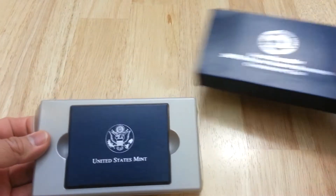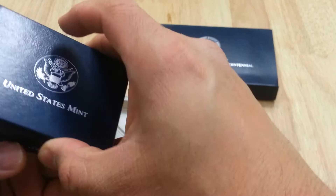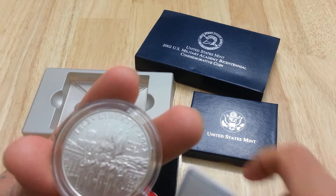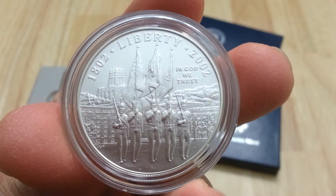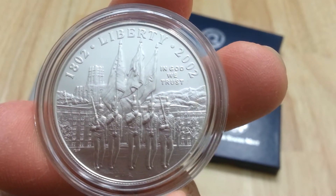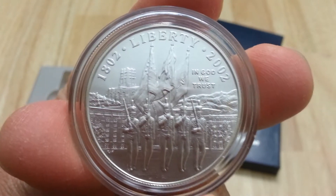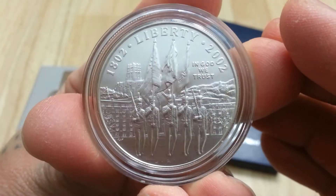Gorgeous design. Very beautiful coin in my opinion. This coin right here depicts the cadet color guard in the parade exercise with the military academies, Washington Hall, and Cadet Chapel in the background. Very nice coin. That flag right there, all three flags look very nice. Nice details on this coin.